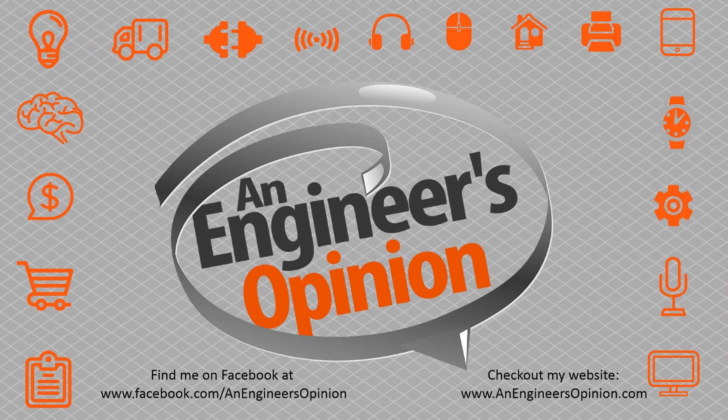Hey everyone, need more An Engineer's Opinion? Find me on Facebook at An Engineer's Opinion, or check out my website anengineersopinion.com. Thanks. Be sure to link, follow, share — do whatever you feel like with this video.